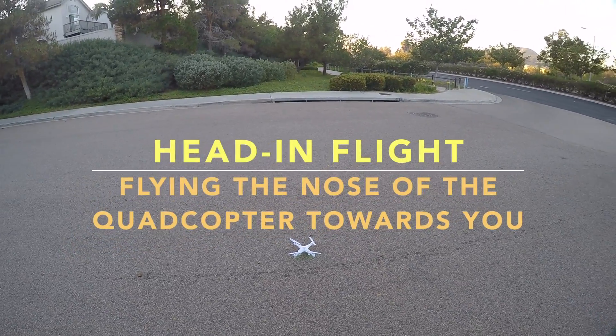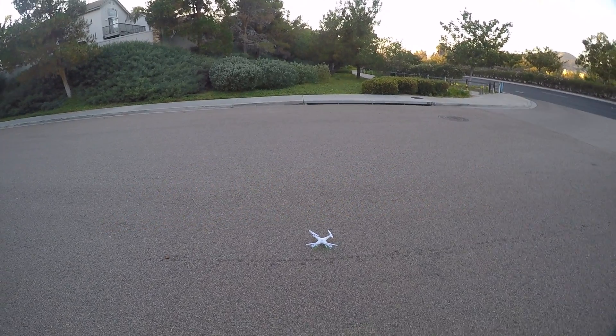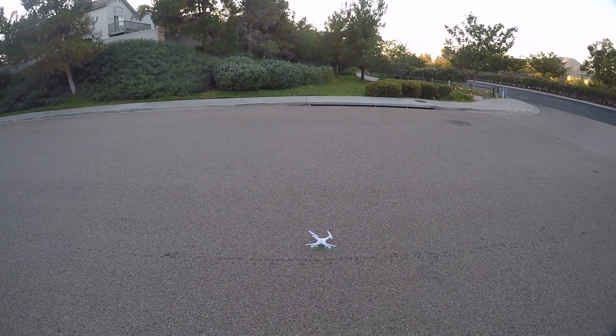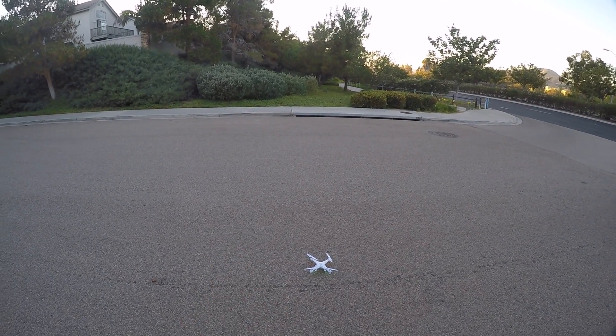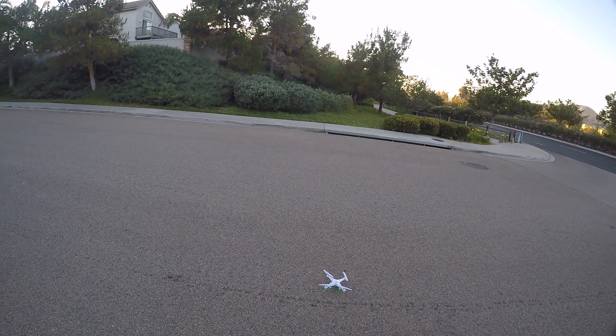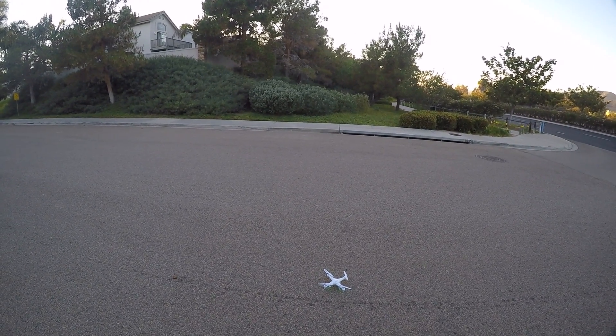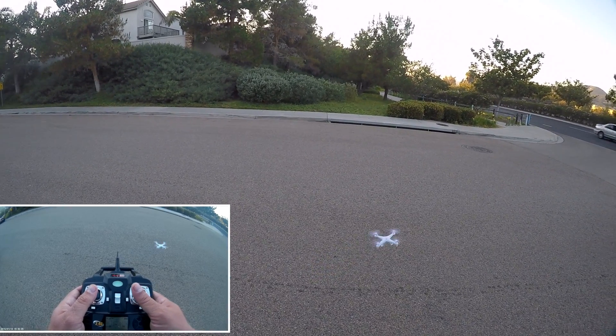Hey YouTube, this is Dan with Chasing the Wind. This is part three of a video series on the basic fundamentals of flying a quadcopter, and today we're going to be talking about head-in flight — that's when the nose is facing towards you, and that's probably the hardest part of flying, because your controls are basically backwards.